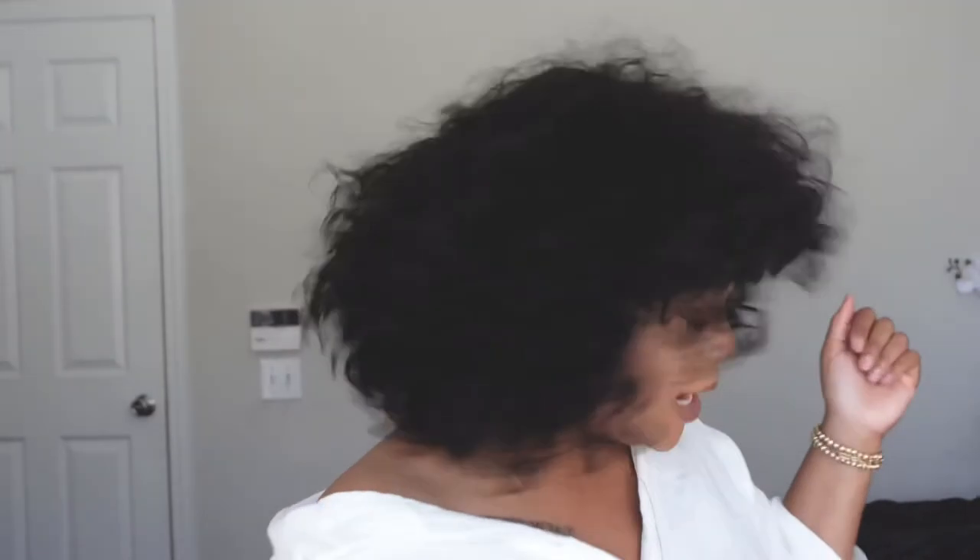I took her straight out of the box, put her on, fluffed her out, and this is how she turned out. I'm loving every bit of this little fringy bang wig kind of thing going on — I like it.